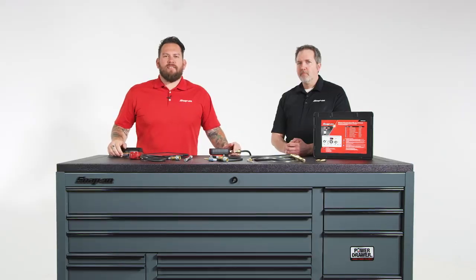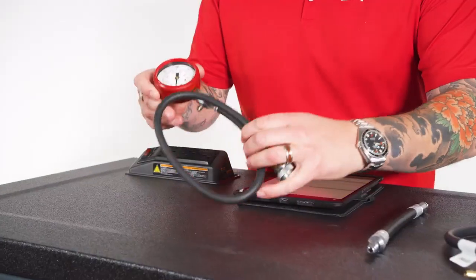I'm Jared DeAnda. We're here in Kenosha, Wisconsin at Snap-on Tools World Headquarters. I'm here with John Majorowski and we're talking about pressure testers.